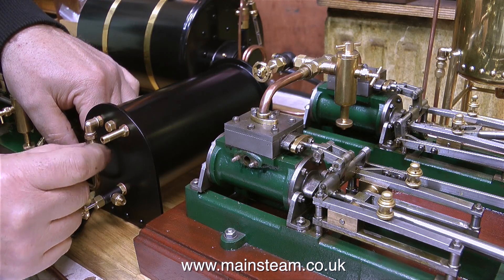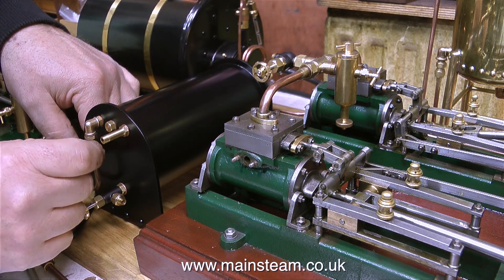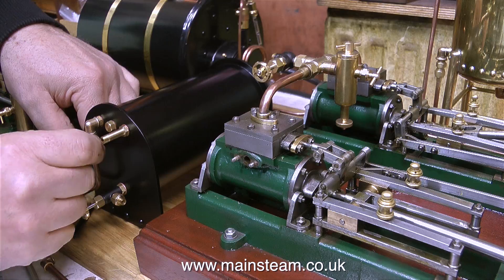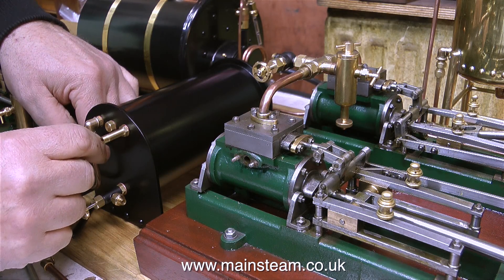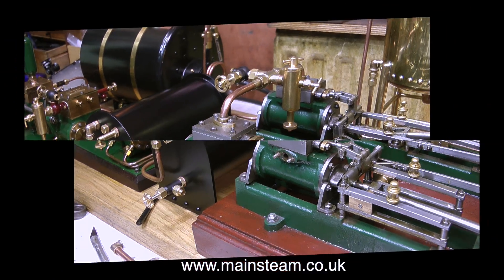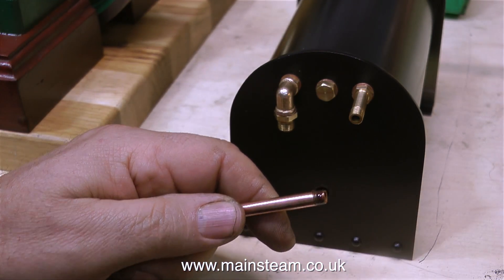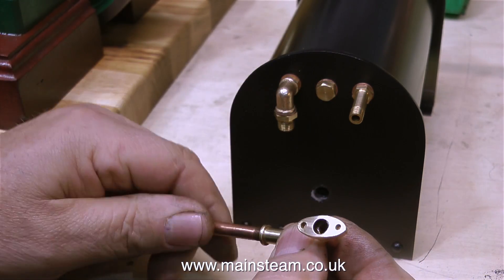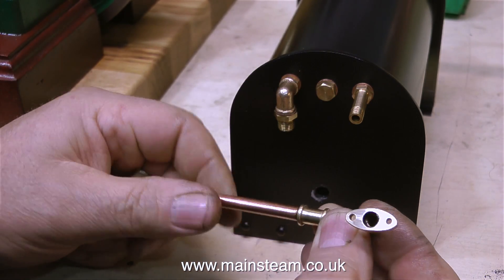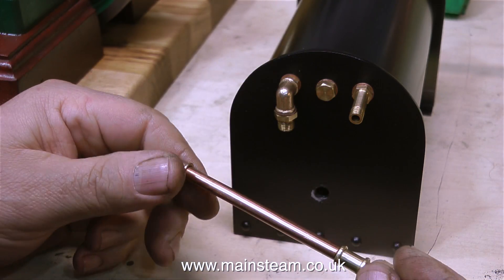In this clip, I'm fitting the exhaust pipe from the duplex pump to the condenser's adapter, and the reason I'm doing this is just to verify that the condenser still aligns with the holes in the baseboard, and that nothing has moved. Now it's time to fit the copper exhaust pipe that's been threaded into the union adapter that I silver-soldered onto the end of the steam manifold, and as always, I'm using some Loctite 542.